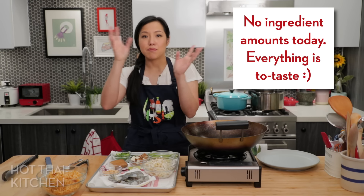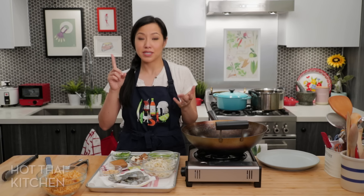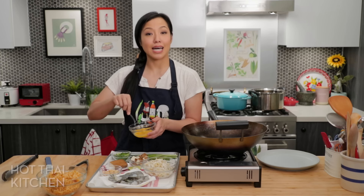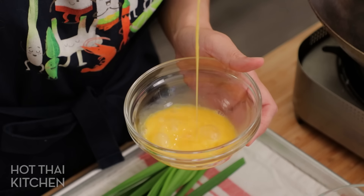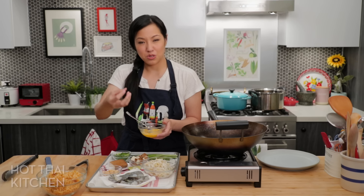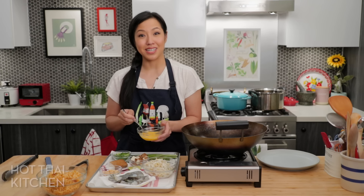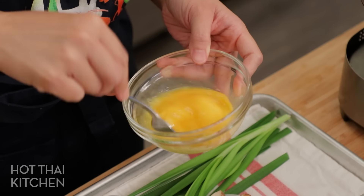I'm going to make all the little components and then toss everything together at the end. The main component I need to make is the egg ribbon — basically a very thin egg crepe that's going to be cut into ribbons. Most typically they drizzle beaten egg into the deep-frying oil to create deep-fried egg bits, but to me this looks better, tastes better, and is way less oily. I'm going to season it with fish sauce — just a tiny little glug for this amount. Just one egg.